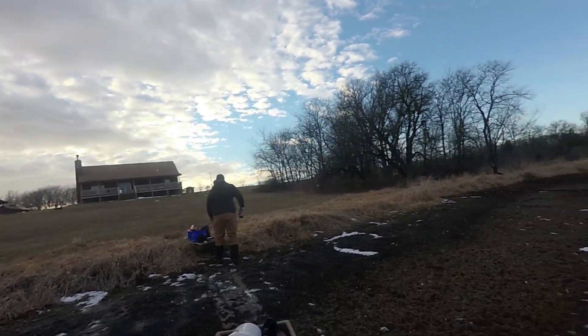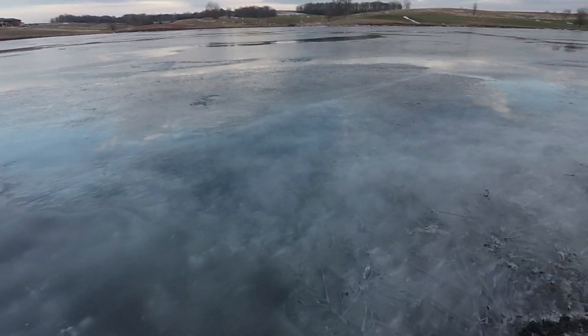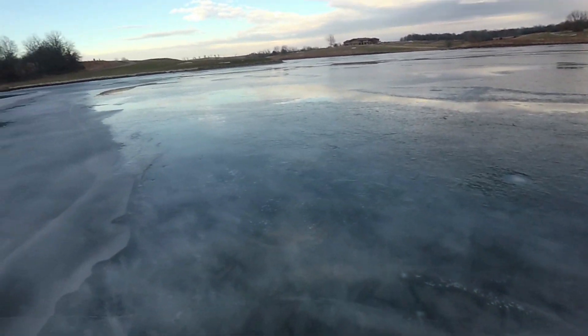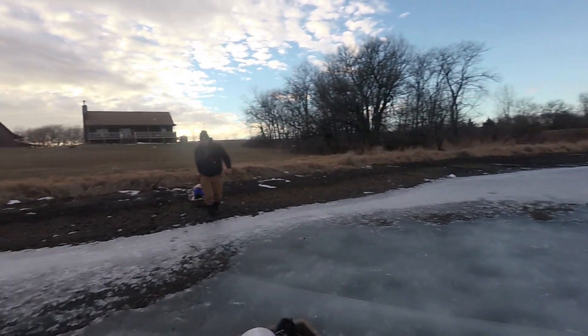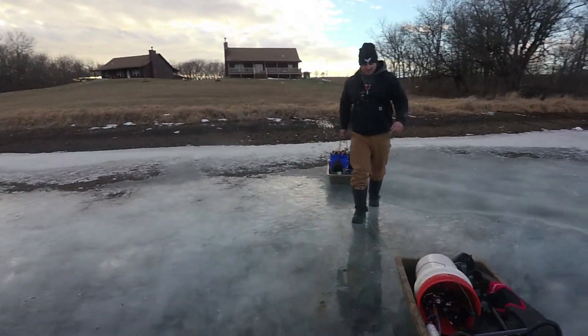Ben and I are getting out here on the ice. Looks a little sketchy, but it was 10 inches a day ago, so it is not sketchy. It's just really slick, so be careful. Neither one of us have ice spikes, so super smart. Super smart — recommend it.